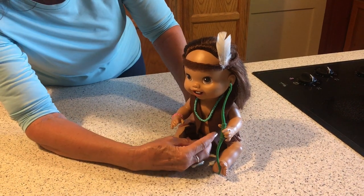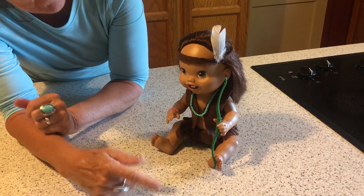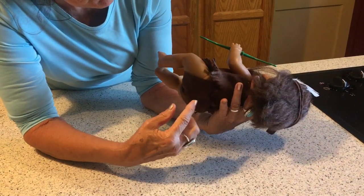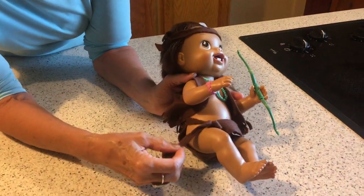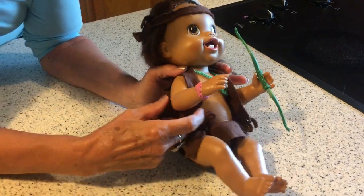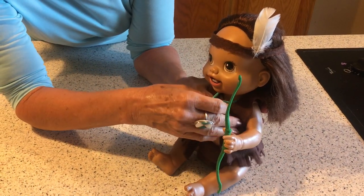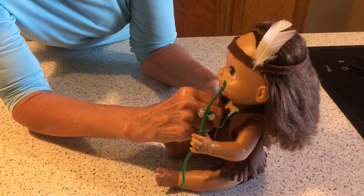I took brown polar fleece and I just laid the doll down and made a little vest, and then I put a breech cloth on the doll. You could actually line this with a diaper if you wanted to. I tied the polar fleece breech cloth on the side so it could be untied.